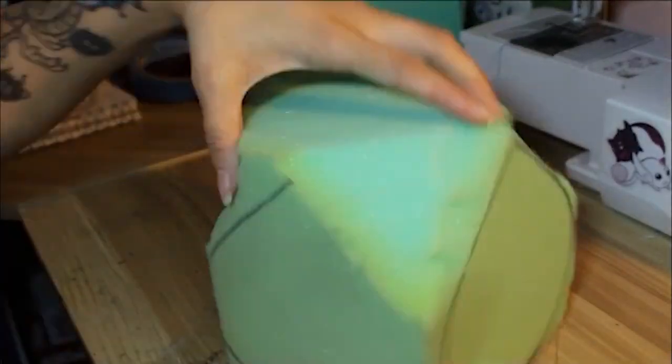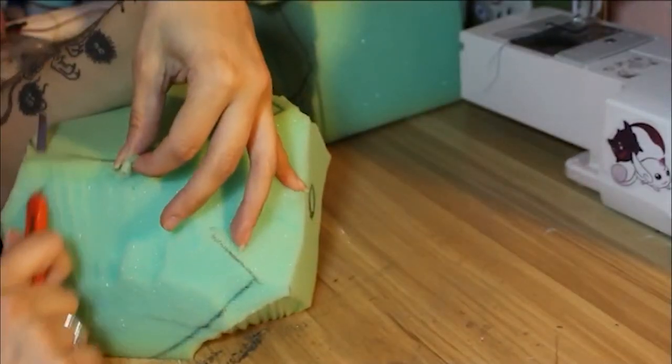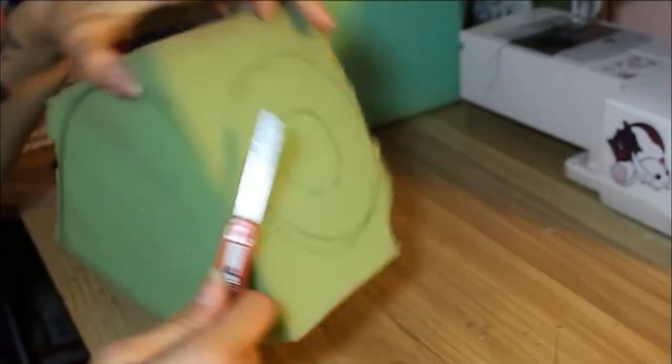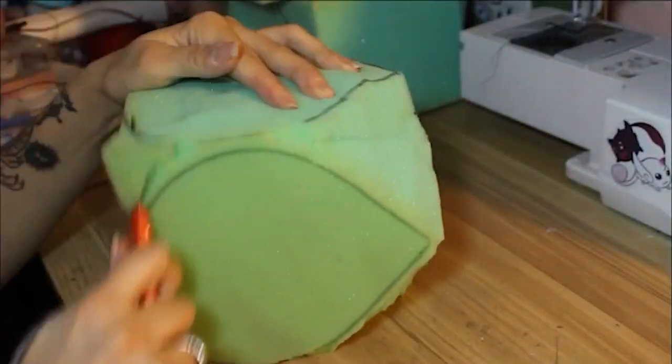I used a box cutter and then a pair of scissors to shape the foam batting. You're going to want to make sure that your box cutter is super sharp, otherwise you're going to have a very hard time cutting through this. If it is sharp, this should be as easy as slicing butter — it was for me.